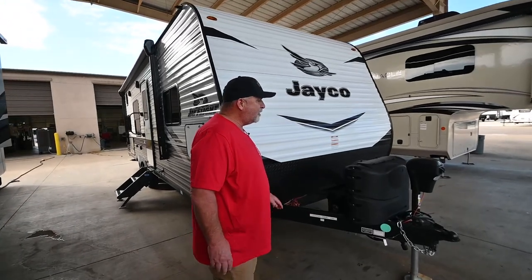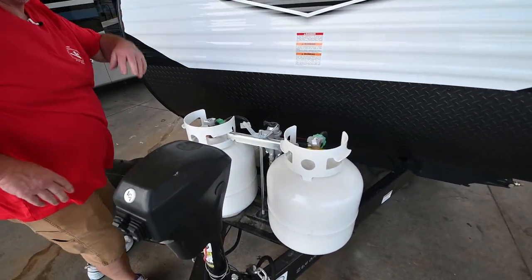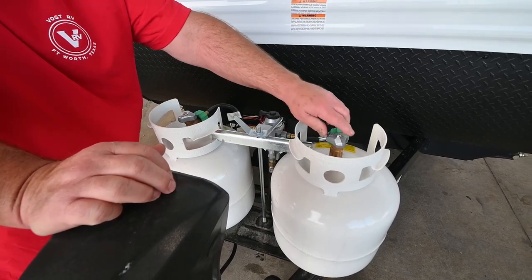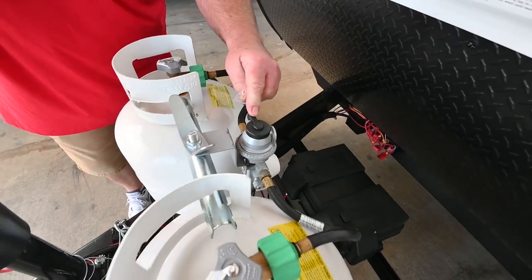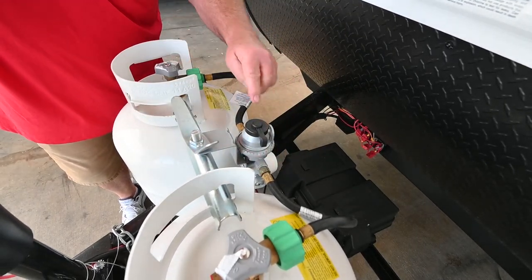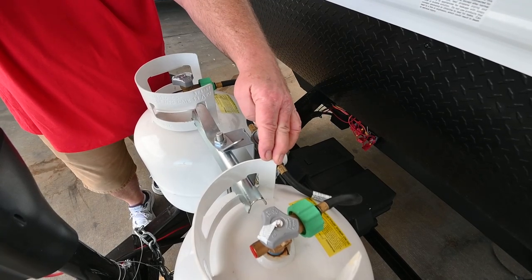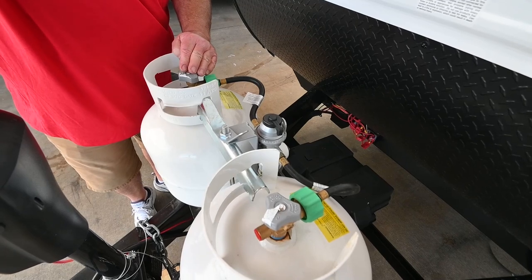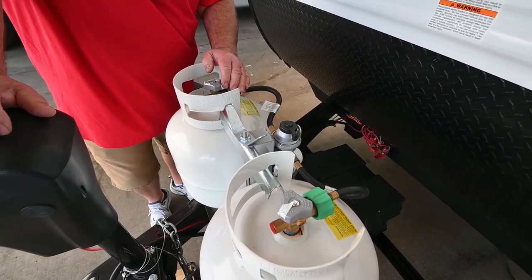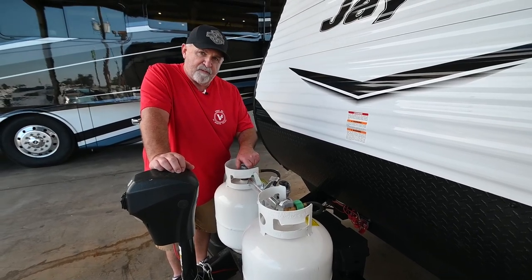Starting with the propane tanks — underneath this cover we have two tanks. They come filled when you pick up a new trailer. If you turn on a bottle, you have a lever on your regulator. The indicator shows which bottle it's pulling from first. When that bottle is empty it'll pull from the other, but the lever won't move — you'll only know when your water heater, furnace, or stove fire goes out. So I recommend leaving one bottle turned off.